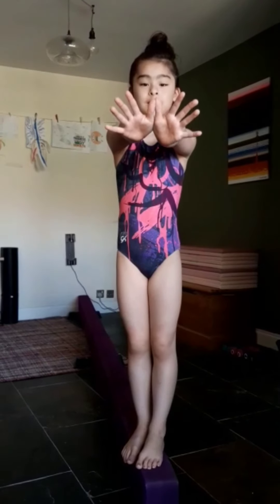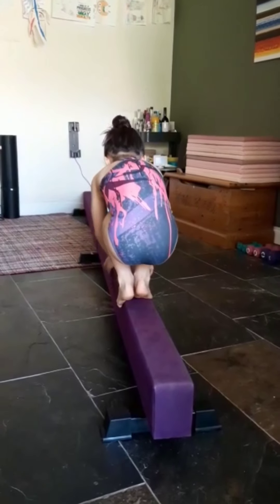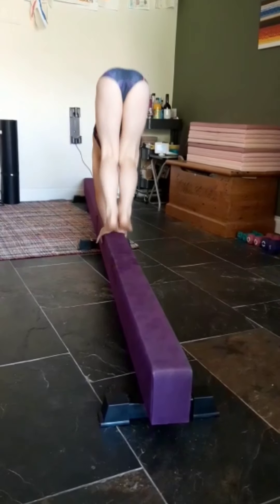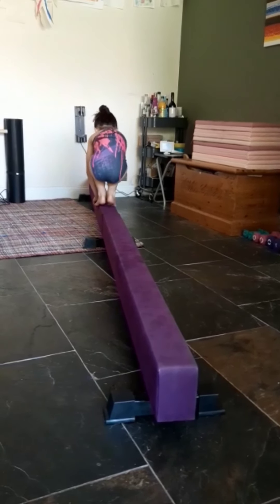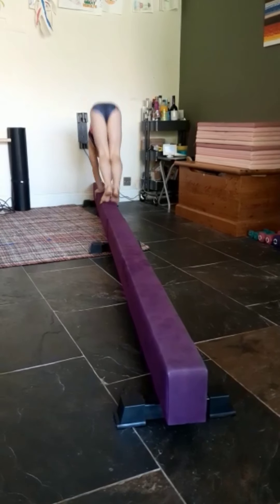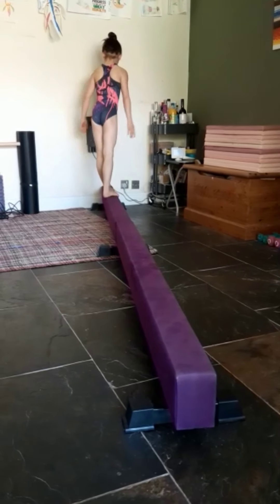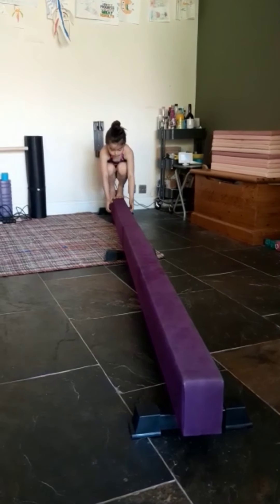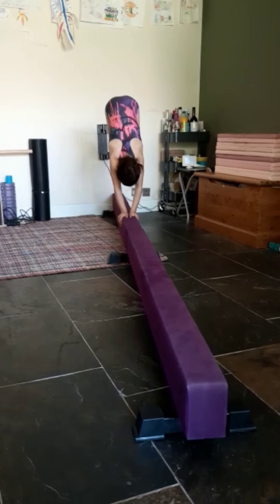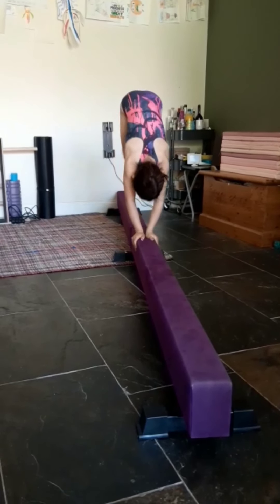Now let's look at some more advanced travelling steps. We're going to do bunny hops with beam hands. You place your thumbs together to create a butterfly, then grab hold of the beam and perform your bunny hops making sure your arms stay straight so we're ready to develop into harder acros as we develop as a gymnast. Remember in your bunny hops you want to keep your chest round and place the weight onto your hands, aiming to lift your bottom up to vertical. This hand position is the same position you will use when you do a backwards walkover on the beam, so this is a really good practice.